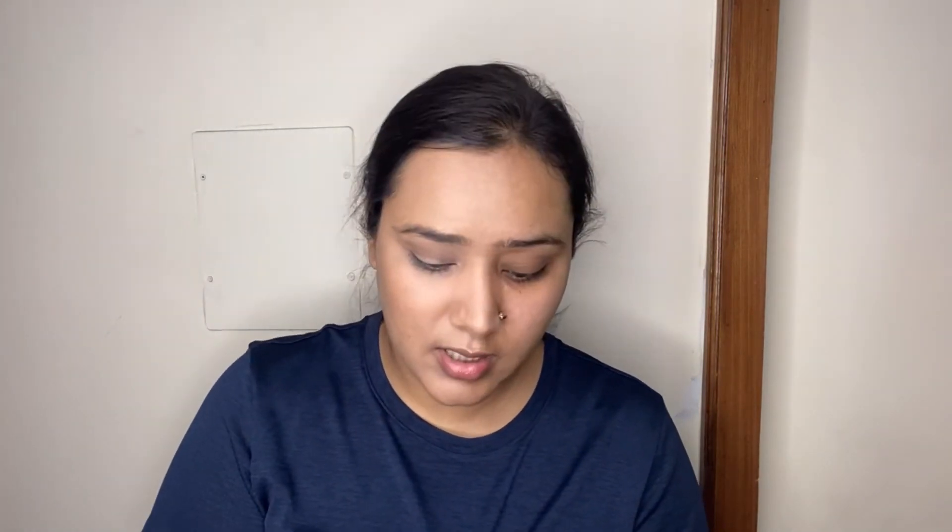Now for blush — I want a nice rosy blush that looks really natural. I'm taking my MAC Glow Play Blush in the shade Grand, which I featured in my top 10 blushes video. It looks like you're blushing from within. I'm picking it up on my finger, applying it to the apple of my cheeks, then dragging it back along the top of the cheekbone. I also take a tiny bit on my nose, where the sun naturally hits first, for a really fresh natural look.